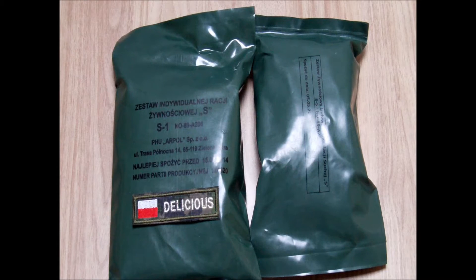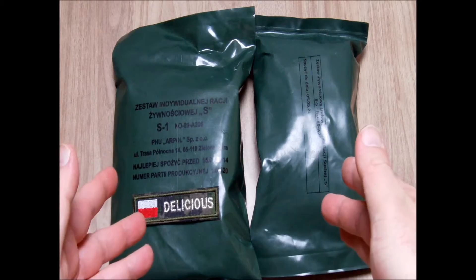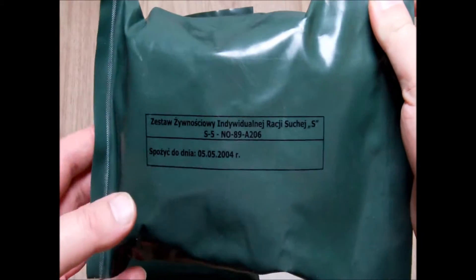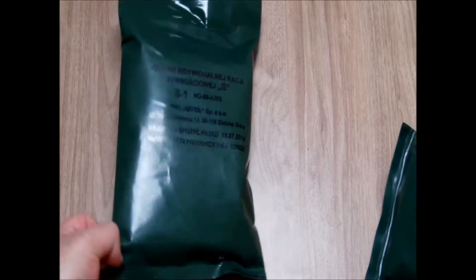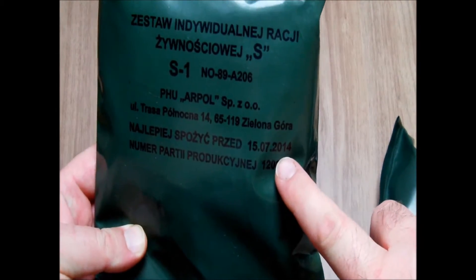Hi, this is Delicious, welcome to the review of Polish vintage rations. We have two here, and this is very hard to get any vintage Polish rations. This one has a best before date of 2004, and the other one is 10 years younger with a best before date of 2014. We will start with the newer one.